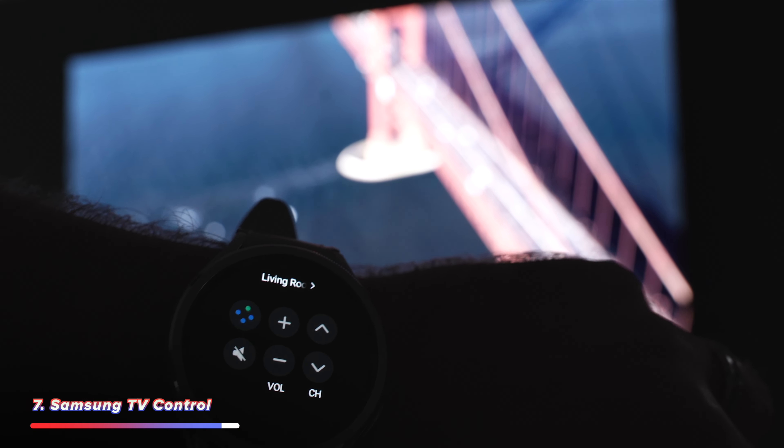If you have the SmartThings app on your watch, you'll be given access to the device control tile, and you can use this to control a Samsung TV — control the volume, turn it on, turn it off, change inputs. Really handy if you ever lose the remote control.